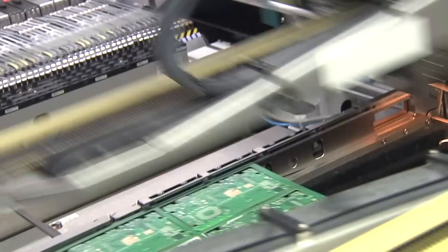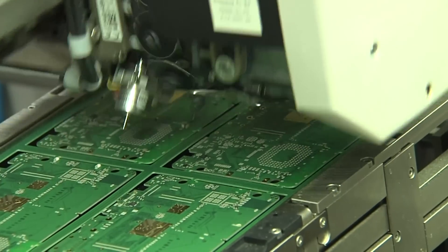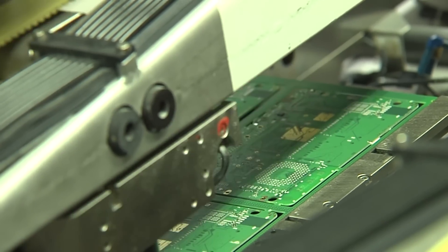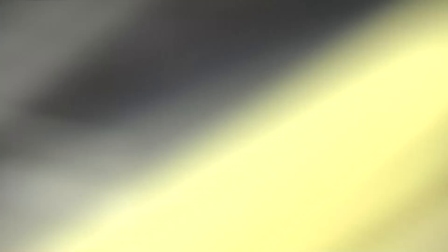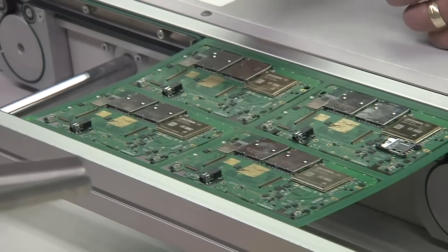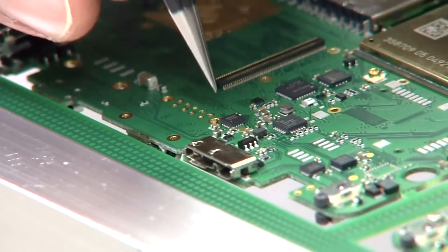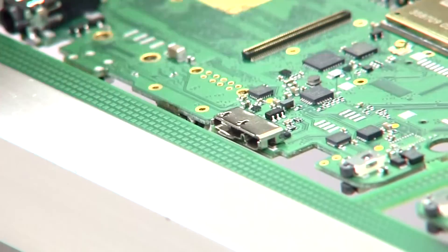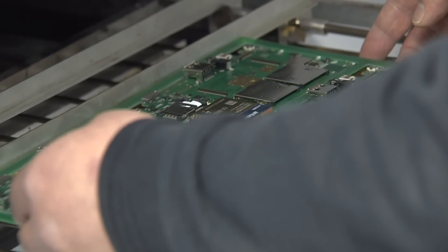Then it's time to populate the second side, so the same thing happens again. Parts are being picked up and placed onto the back side of the PCB. Some parts are being put on manually there — here the USB port — but all the modules, the small parts, everything is being put automatically onto the PCB.